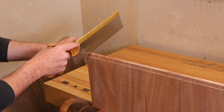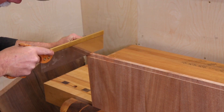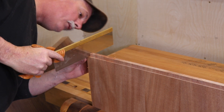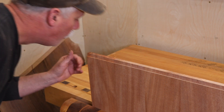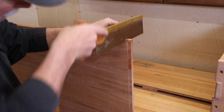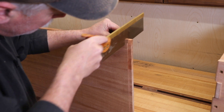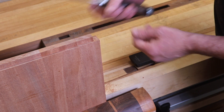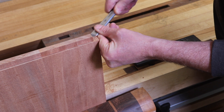So now I've got to take roughly a half inch off of each one of these so that the breadboard end will fit as it should. This doesn't have to be exact — I just don't want to nick that shoulder. Now all I'm going to do is use this shoulder flat on my chisel and pare that little leftover there away.